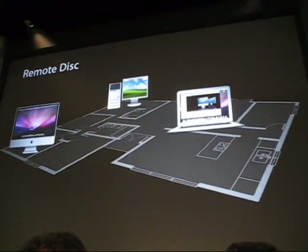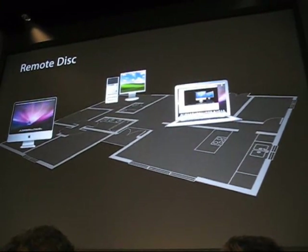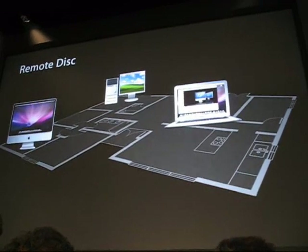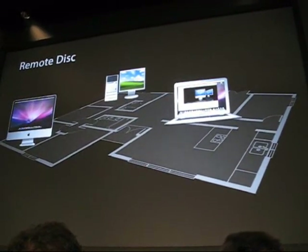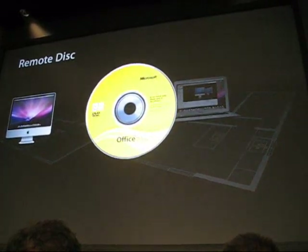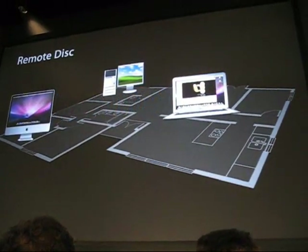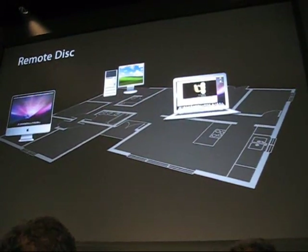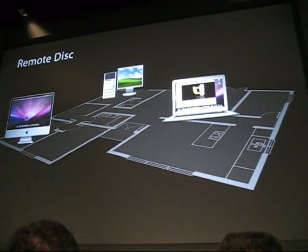Finally, when it comes time to install software applications on your MacBook Air, we've created a brand-new feature, and we're calling it Remote Disk. Remote Disk allows you to wirelessly access any optical drive on any Mac or PC that's in your home or office to install your applications. It's really easy to set up with some software that comes with your MacBook Air. So I'd like to show you how Remote Disk works right now.